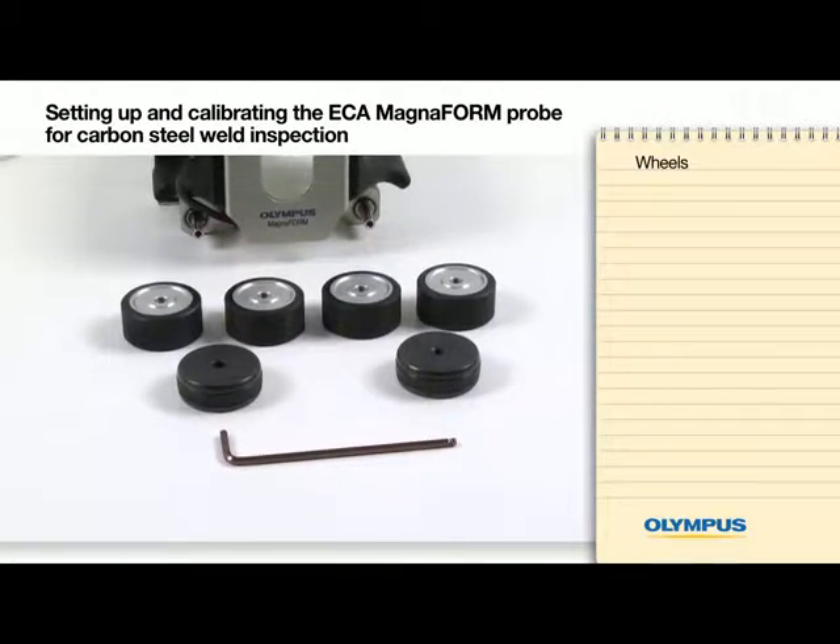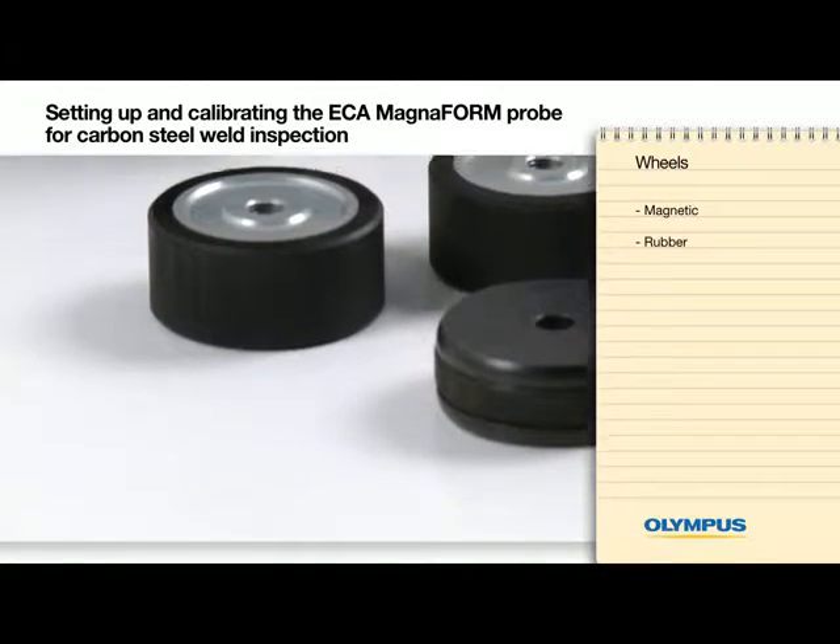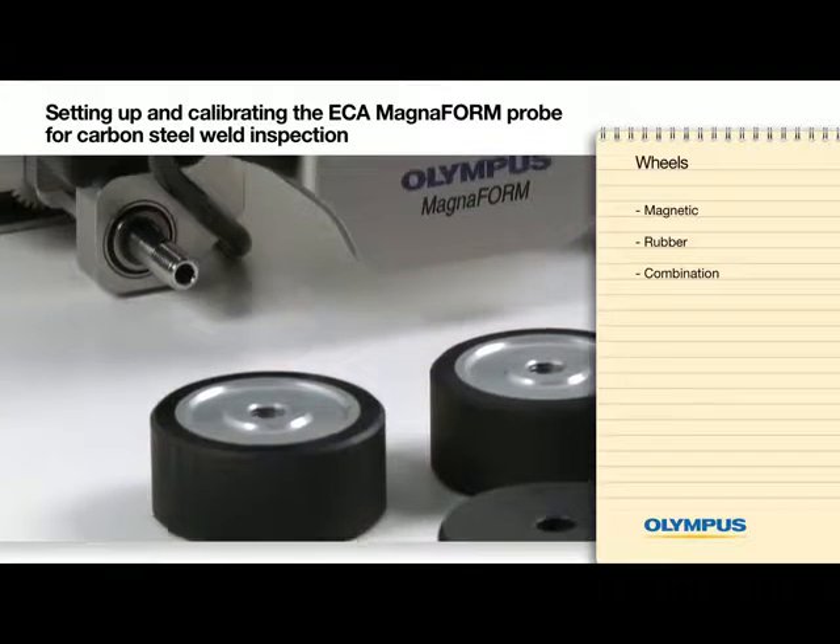First, we need to assemble the cart with the right wheels. The Magneform can be used with magnetic wheels, rubber wheels, or a combination of both, depending on the application.